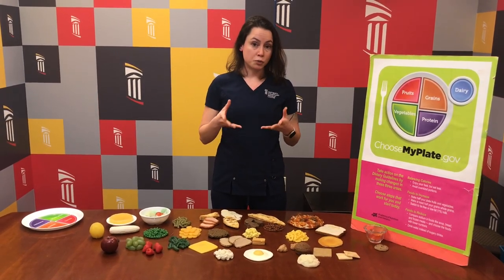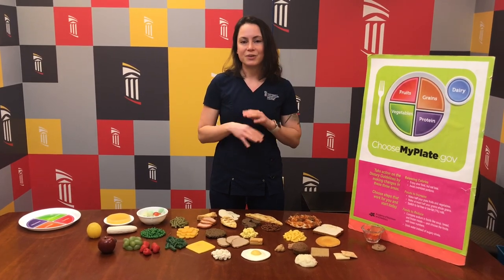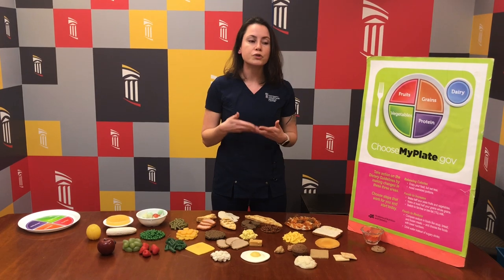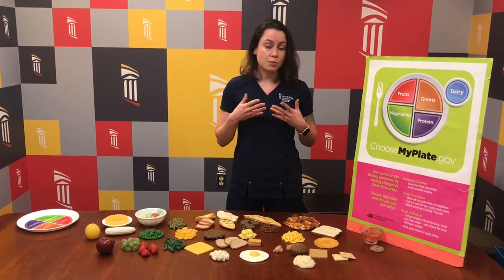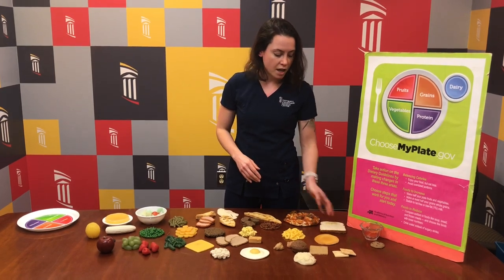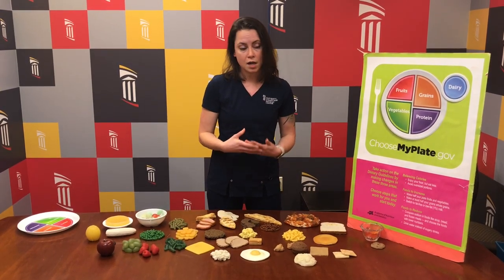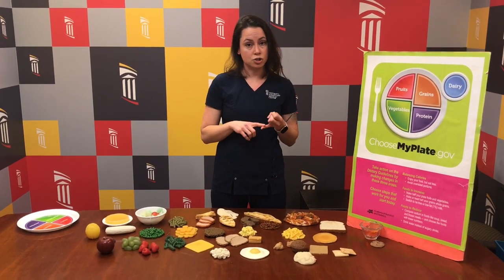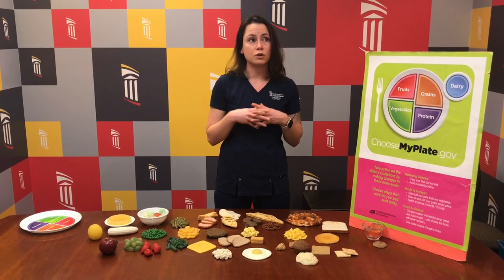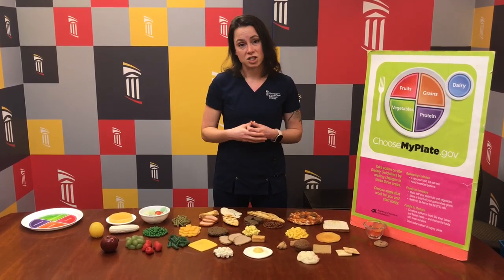Another halo term is gluten-free. If you look at Instagram influencers or other aspects of popular culture, people will tell you that gluten causes a host of ills. Unless you are diagnosed with celiac disease or gluten intolerance, most people tolerate gluten just fine. Gluten is the protein that makes your bread stretchy and squishy when you bite into it — it's in bread products, pasta, breakfast baked goods, and crackers. Anything made with wheat or rye will contain gluten. Gluten-free products tend to be higher in sugar and lower in fiber than their gluten-containing counterparts, and they can also be up to three times as expensive. So if you're buying gluten-free bread and you don't have celiac disease, you're spending a lot of money on a product that may not actually be healthier for you.